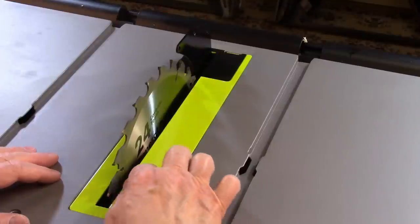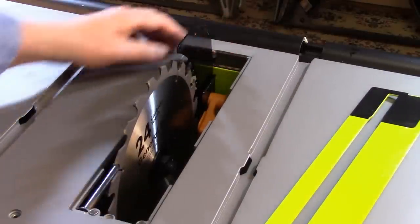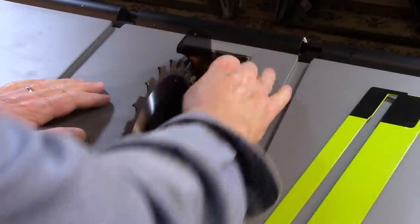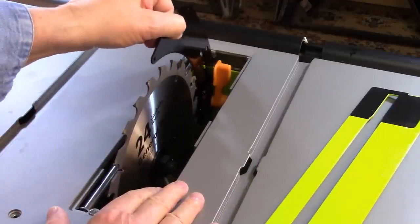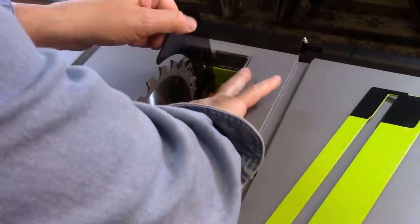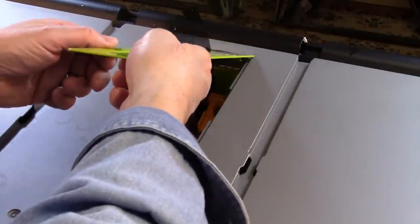Now we want to start looking at the riving knife. The first thing we want to do is raise the riving knife from the back position — you see the little orange handle back there. Reach down carefully, watching out for the blade, and lift up on the riving knife; you may have to wiggle it a little bit. As you lift it up, you'll feel it fall into a couple of posts so it's nice and stable. Lock down the riving knife by throwing that little handle down, and then put your insert back into place.